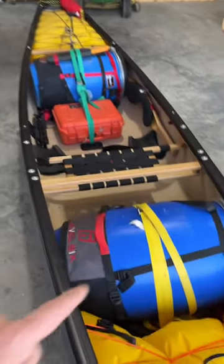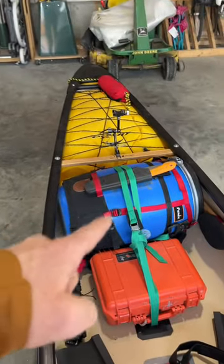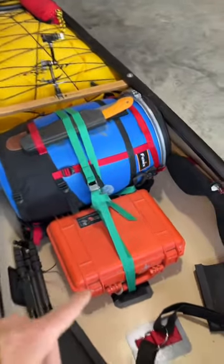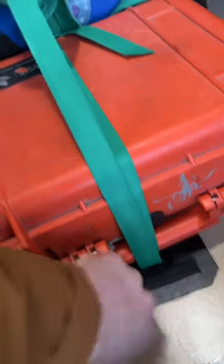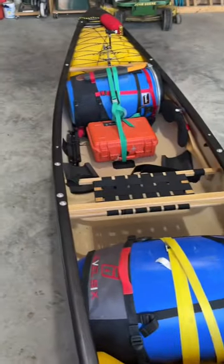Fully loaded with my gear. I've got a 60-liter barrel at the back, a 60-liter barrel at the front, with my Peli case — all tied down with these straps here. So everything is nice and secure, and completely dunk-proof if ever I go for a swim.